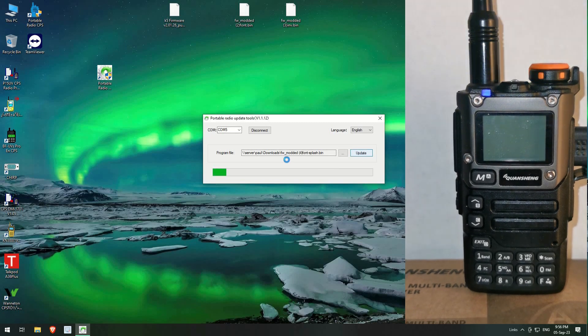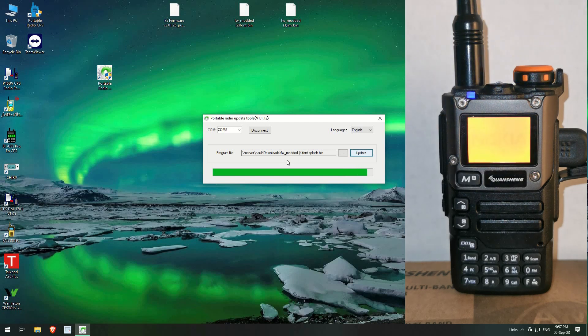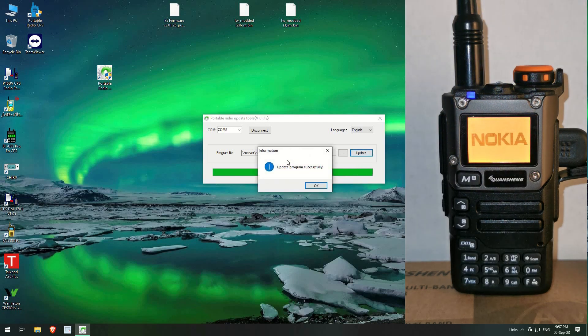This one also has a splash screen — instead of saying 'Ham Fam' it says something else. It's actually a bitmap image, I believe. It's finished, it's starting over, and look at that — we've got the Nokia logo!